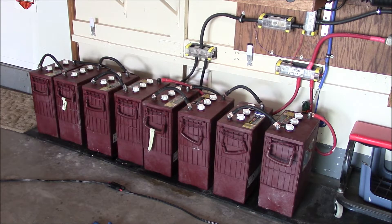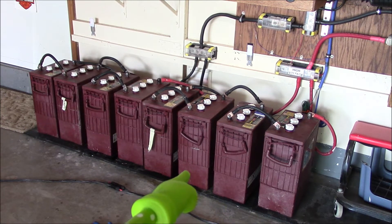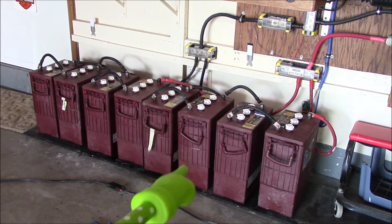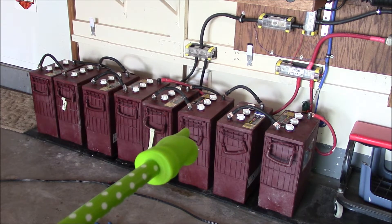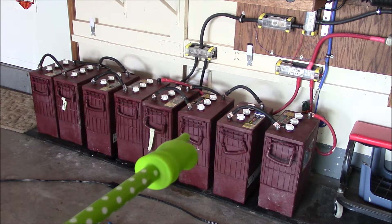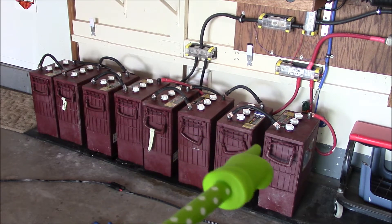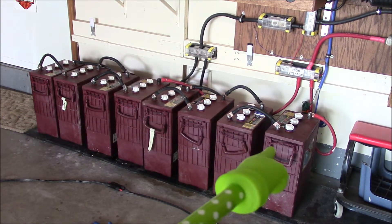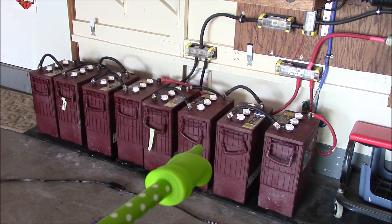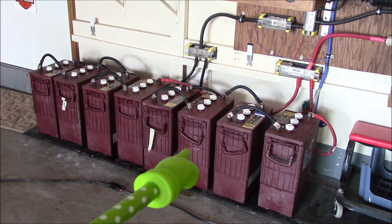Welcome to my ticking time bombs. I filled them all up with water and checked voltages — they were all within about 0.25 of each other. I just finished a two-hour EQ charge at 32.4 volts, and the one I'm pointing at right here: put your hand on top of that thing and it's quite warm, almost hot compared to the others. They were all warm but not really, really warm. This one, with internal resistance, is going to build up heat — that's the way it works.